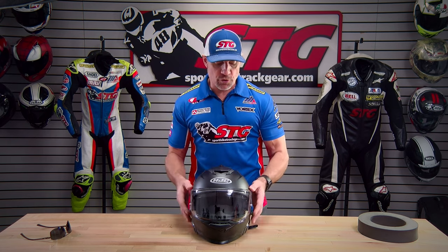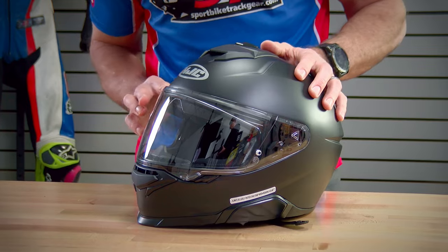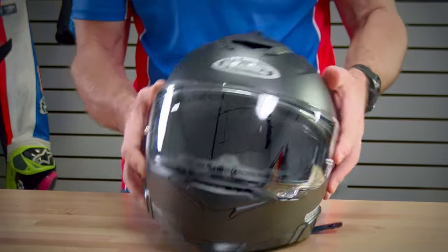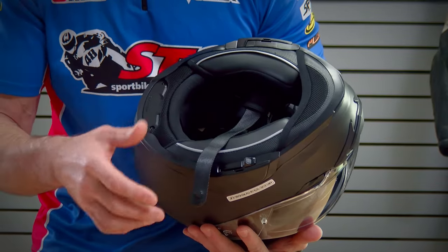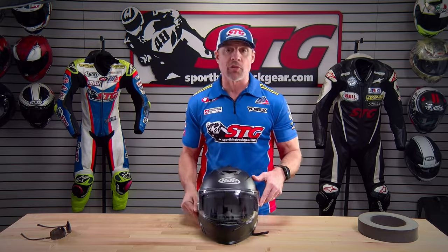Regarding noise, HJC has done things to mitigate it. One of those things is the contoured shape of the shield, which helps break up turbulence and make it a little quieter. Also, when the chin curtain is installed, the contour of the cheek pads really seals up nicely around the jawline and neck, and that helps keep it quieter. Having ridden in and reviewed hundreds of helmets over many decades, I would expect the noise production from this — especially when it fits right — to be at a very reasonable level given its price point.